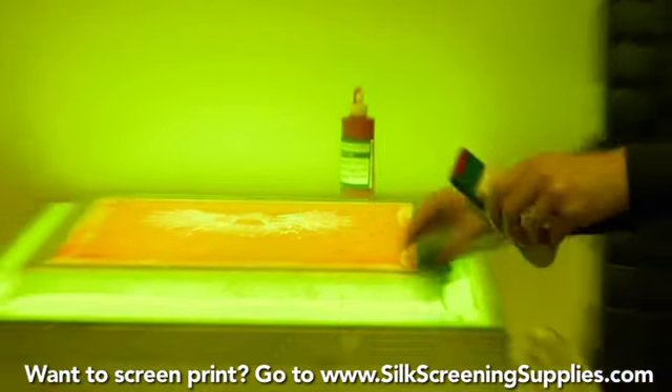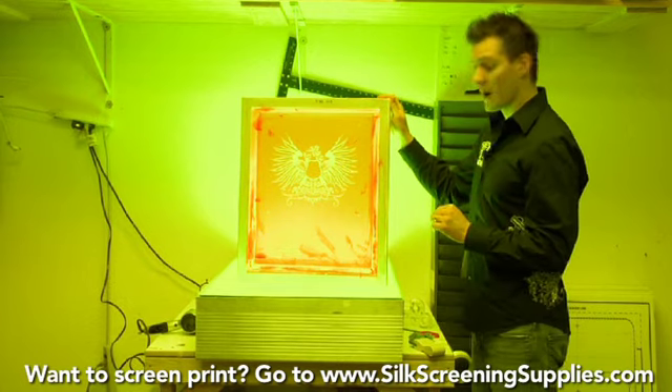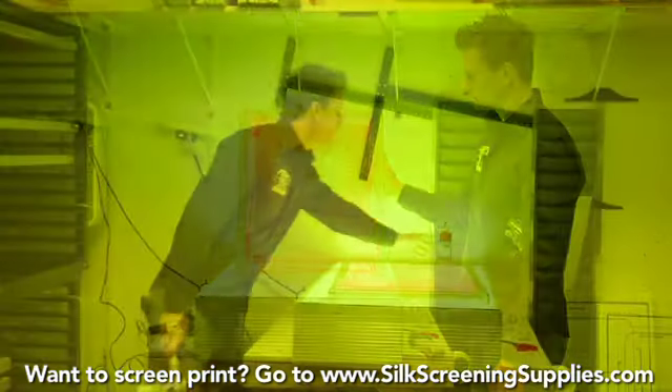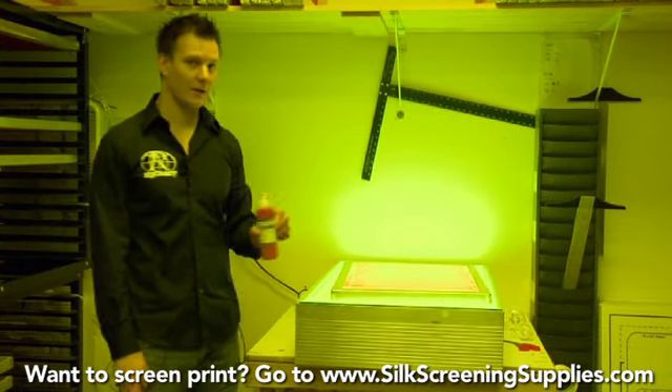Now that our screen is blocked out and ready to go, what we'll do is let the blockout dry and then tape the screen up. Always remember to take your blockout container and rinse the top off with water — otherwise it'll get gummed up and jammed.